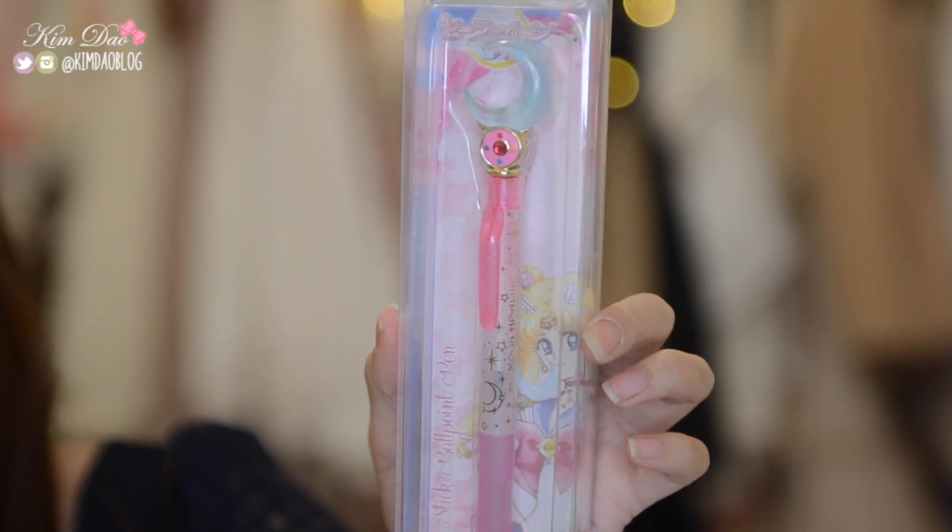Also from my Japan haul, I got a Sailor Moon pen. It's so cute — it's got a Sailor Moon wand on it. I probably won't use it much because I don't really write much, but it's cute so I had to get it.